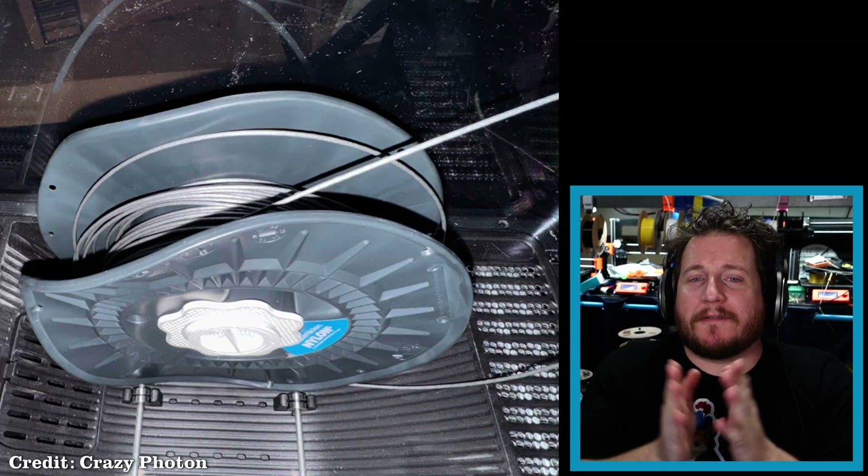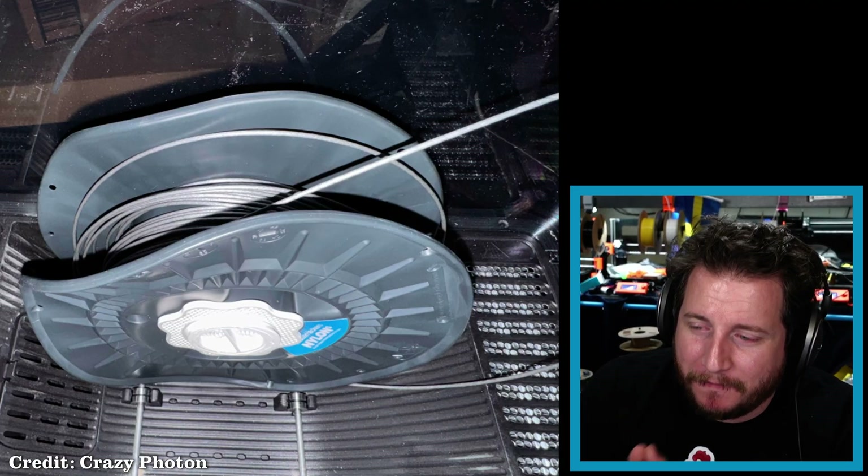Real quick — if you missed our live stream with FiberSeek where we showed off the brand new FiberSeeker 3, their continuous carbon fiber machine — not this chopped filament stuff but actual carbon monofilament embedded into your filament — we'll link to it so you guys can take a look. Starting off here with a fun one from our Discord.